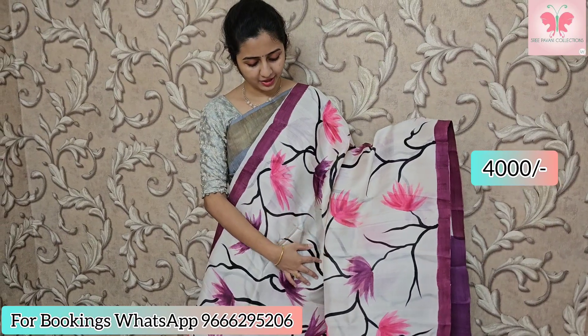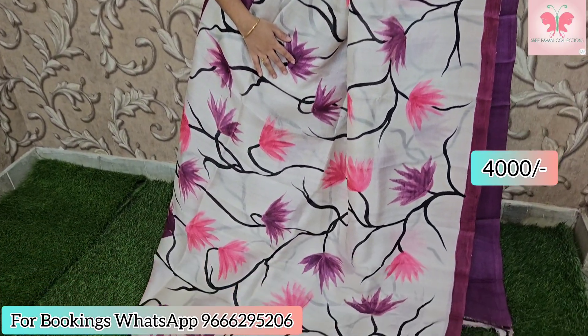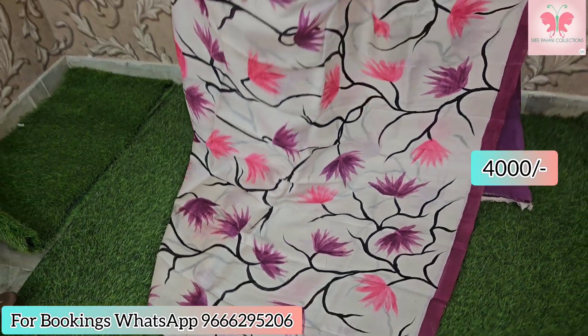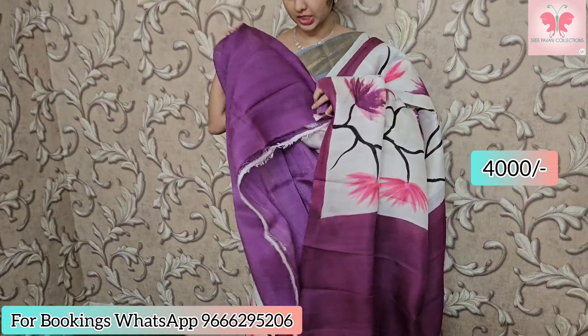This saree is white and purple, hand-painted. Beautiful contrast pallu and contrast blouse included.